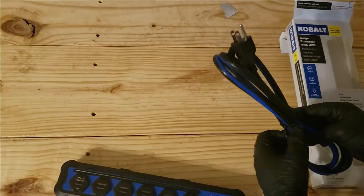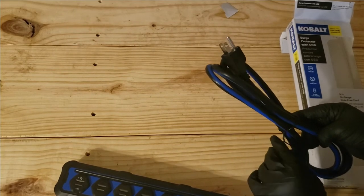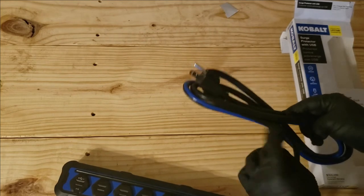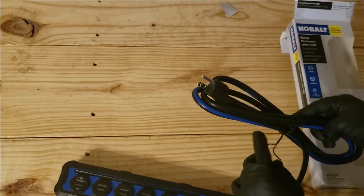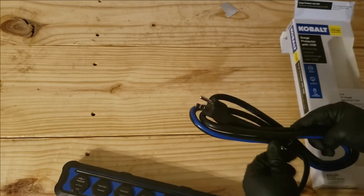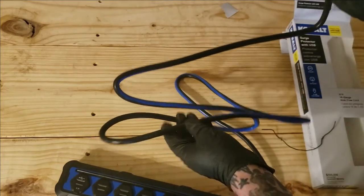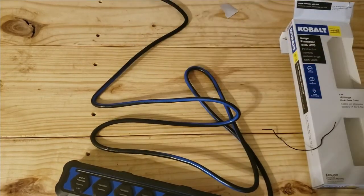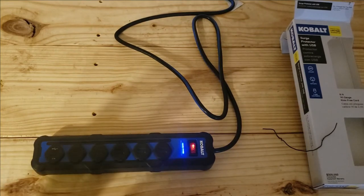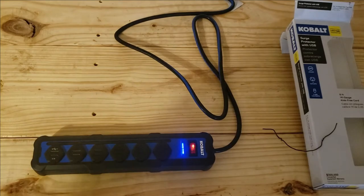Let's plug this in and see what we got — see if it shows the plug-in is doing okay or not. Now that we've plugged it in, let's hit the button. We are protected and connected! I really do enjoy that — it's very nice.